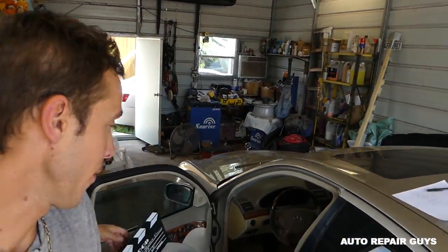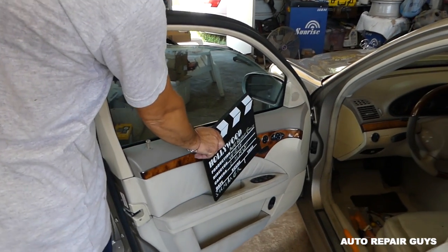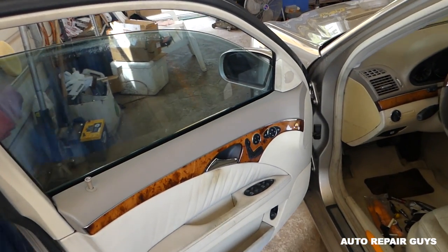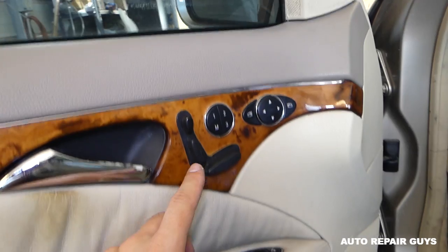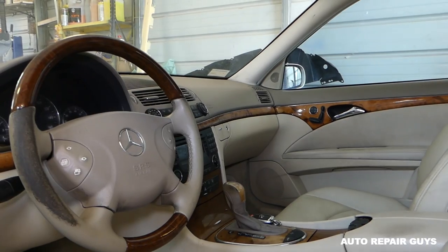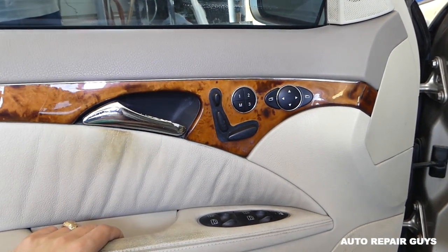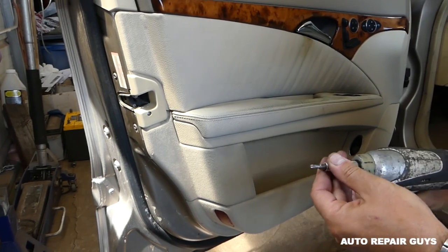Hey guys, welcome back to Repair Guys. Today we will show you how to remove and replace the seat switch on a Mercedes E-Class from 2003 to 2009 — that's the W211. The passenger side will be the same procedure as well, so stay with us. Please subscribe and help us grow the channel.